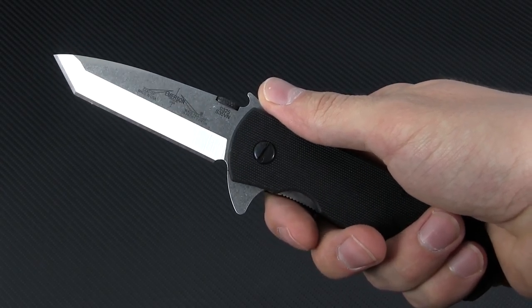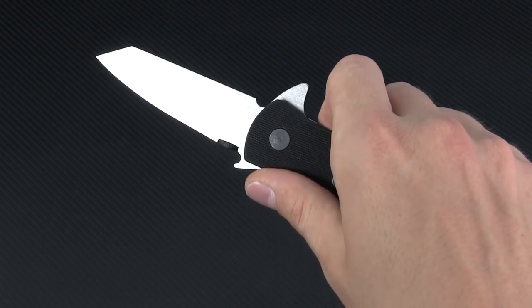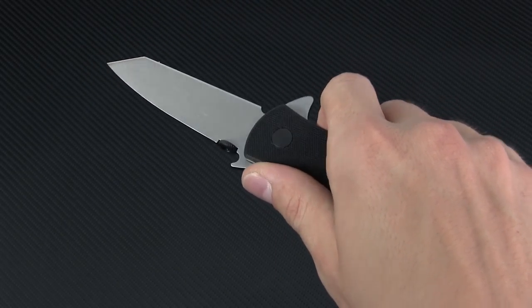The blade on this model is just about 3 and a third inches of S35VN stainless steel in a tanto shape, with a chisel grind on one side and flat on the other.